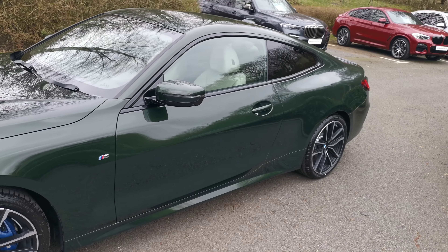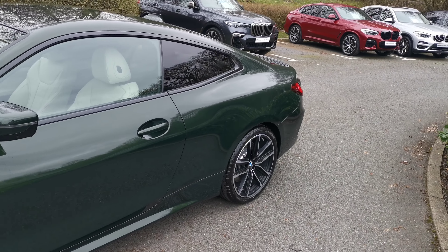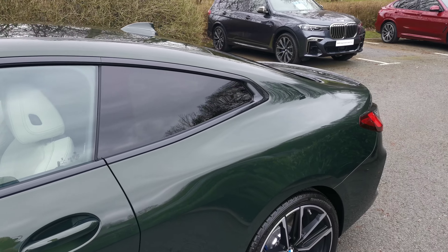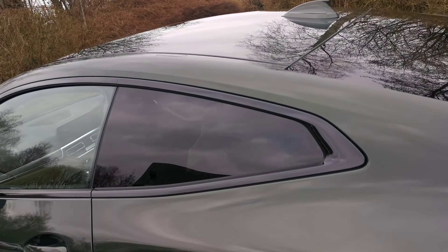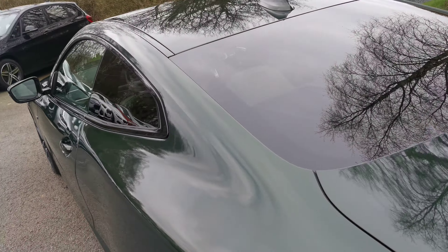Moving around, we've got the rear sun protection glass — that's the rear tinted windows. It adds an element of privacy for the rear of the vehicle, but there's also a UV element, helping keep the cabin cooler on hot days as well as protecting rear passengers from some of the harmful UV rays.